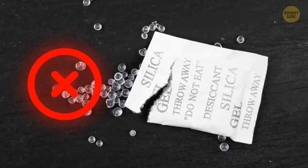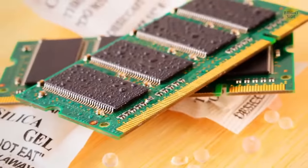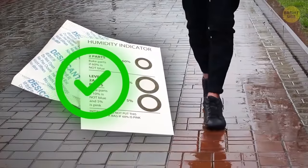Don't throw away silica gel you find in bags, shoes, and many other new things you buy. This gel absorbs excess moisture. A few packets can save your shoes after a walk in the rain.